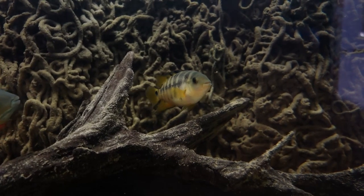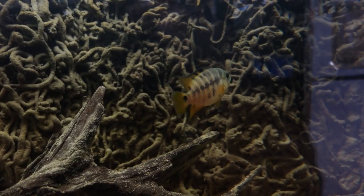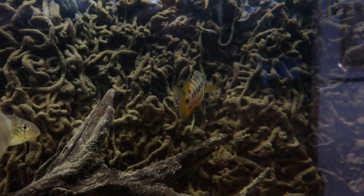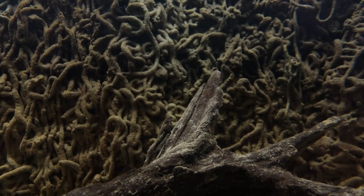The last fish we're going to talk about here is the Mesoheros Ultromaculatus. This fish is starting to grow up quite a bit — we are starting to see a little bit of red on the fins. I got this fish at the big fish deal back in March, so it's not been in here too long, but I'm really excited to see it develop.